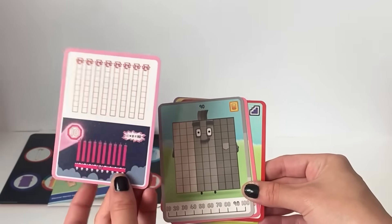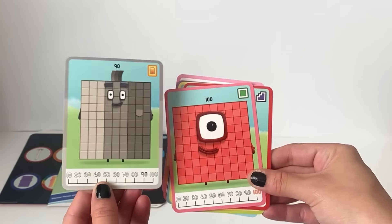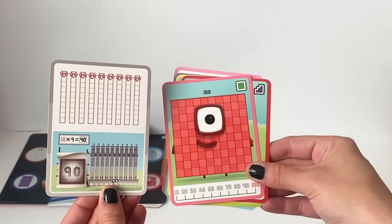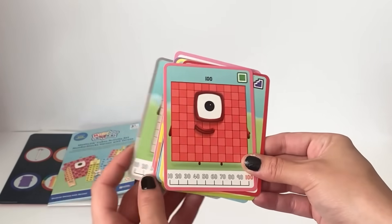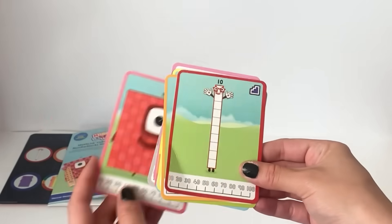80 is part of the square with a hole in club and is 8 lots of 10. 90 is part of the super duper rectangle club and is 9 lots of 10. And finally, 100 is part of the square club, and it's 10 lots of 10.